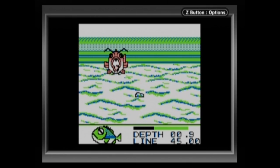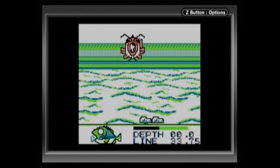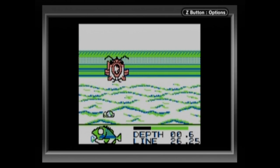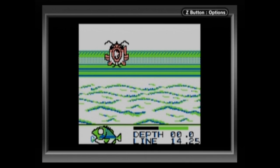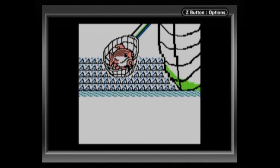If anyone has any advice as to what's actually happening on the screen, I would very much appreciate it. I know I was able to reel them in — there's no questioning that — but it was just really odd.